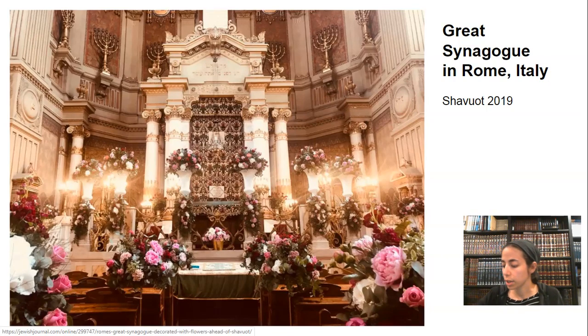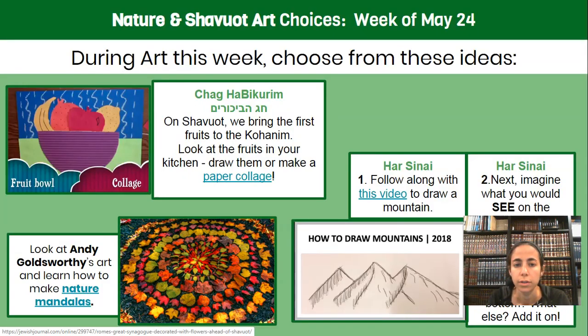Maybe you want to look at those fruits you have at home. Take a look at them, draw them. Why fruits? Because Shavuot is also Chag HaBikurim, where we brought the first fruits to the Kohanim. I'm sure you have lots of interesting fruits at home — some big, some small. Put them together or not. Take a look at them, find their shape, find their color. Or maybe you want to look at this video I posted to show you how to make a paper collage. You can look at the real fruits themselves, or look at the shapes this artist set out as a guide.